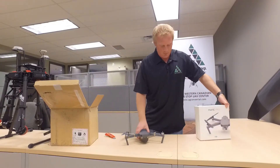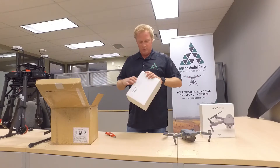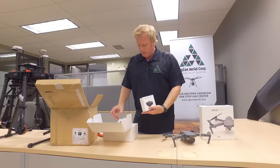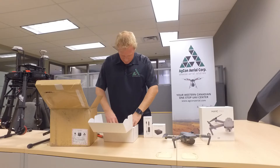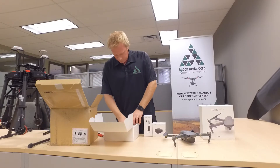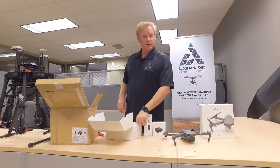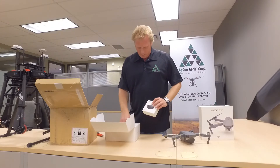What else is in the box here? We got the Fly More Combo. Everybody wants the Mavic and I can't wait to get this thing out. Battery charging hub, car charger, a couple of extra batteries, extra props, folding props, battery to power bank adapter. Guess I'll have to read the instructions and see what that one's for.